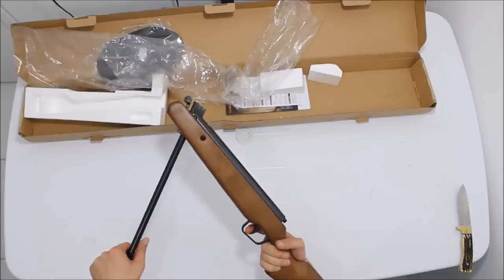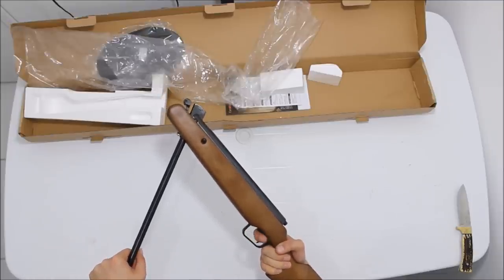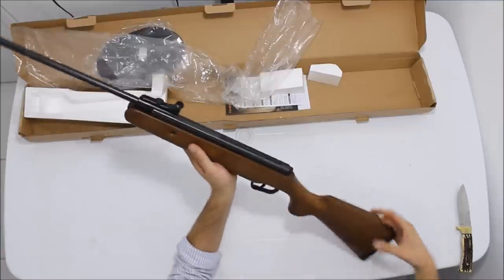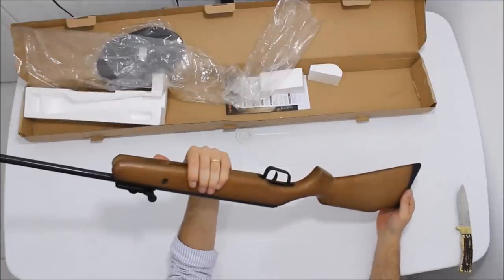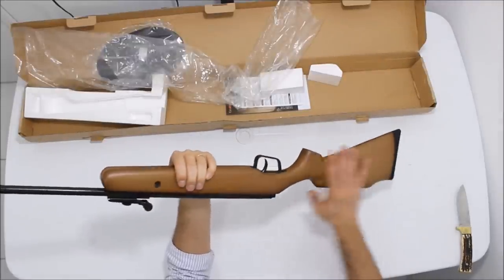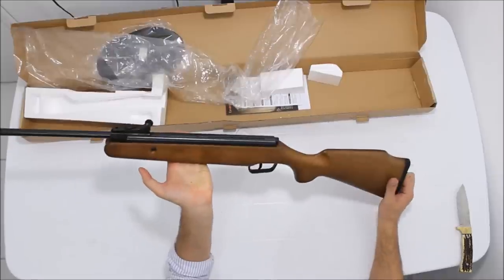Caso você queira desarmar: leve a trava de segurança para frente e segure o cano firme — está desarmada. Ela é bem maneirinha de armar. Para a prática do tiro ao alvo e para quem está iniciando, está recomendada. Excelente carabina — essa coronha me deixou impressionado.